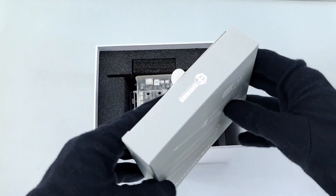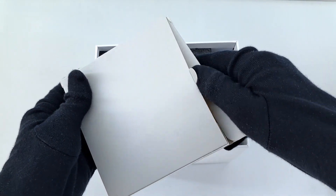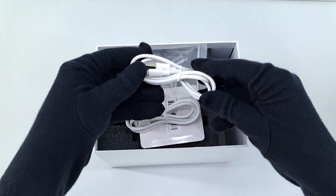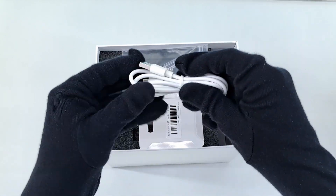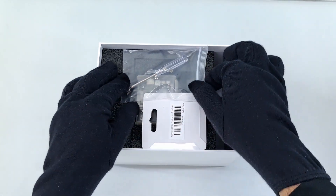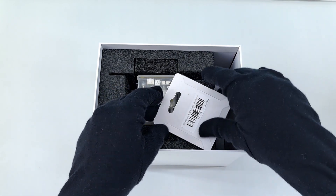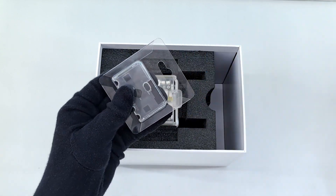This is the accessory box and its appearance looks so premium. Let's see what accessories we have inside. This is a Type-C cable used to charge the X-Go Rider. This is a micro USB cable used to upload code to the microbit. This is a screwdriver with some screws. And this is the microbit case which is used to protect your microbit from external damage.